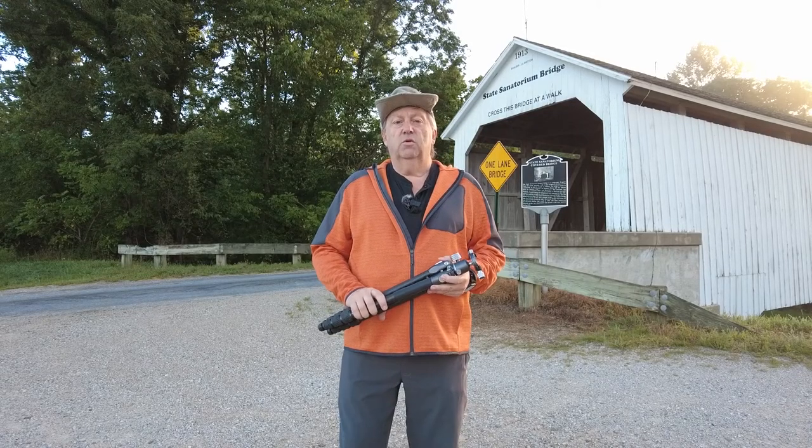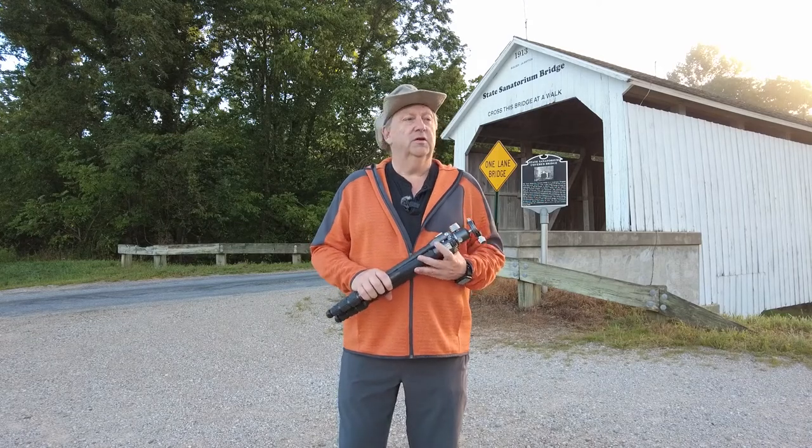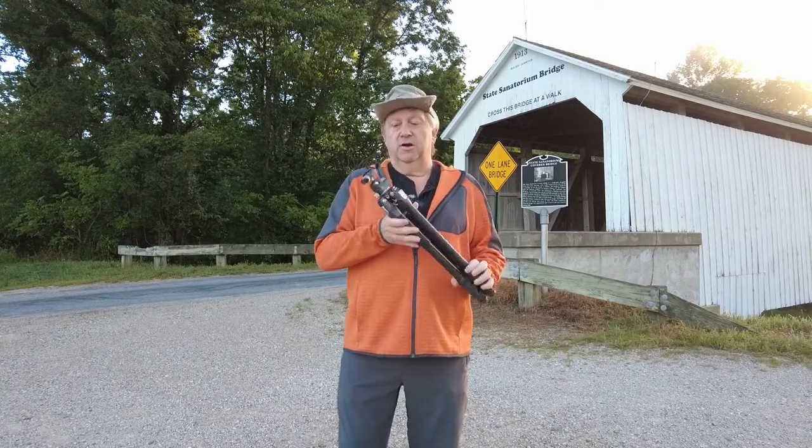All right, so I've been taking pictures for a while and hopefully got a few good images. I thought I'd take a couple minutes here to talk about my Benro Tortoise tripod.